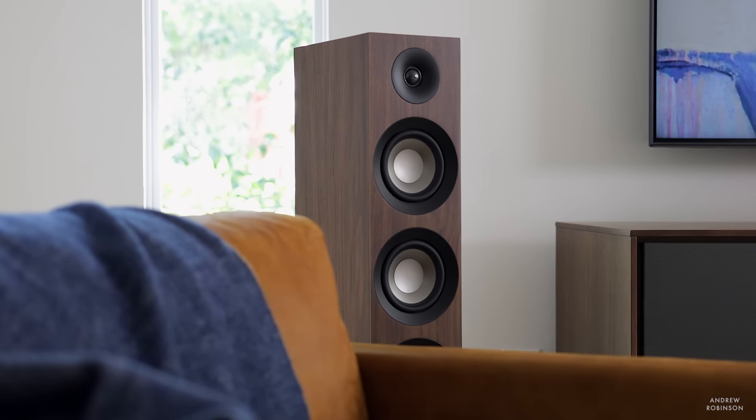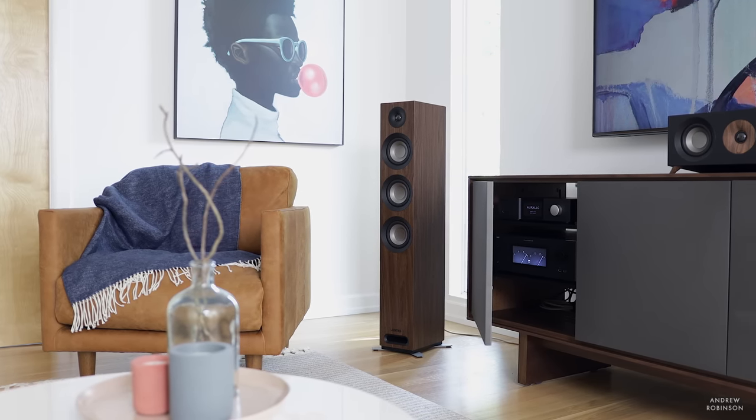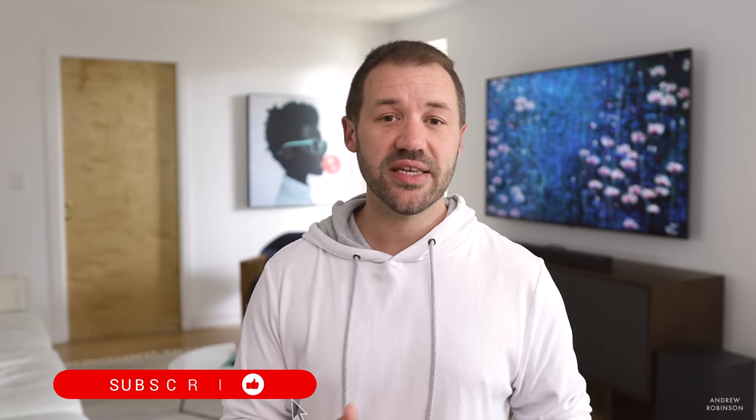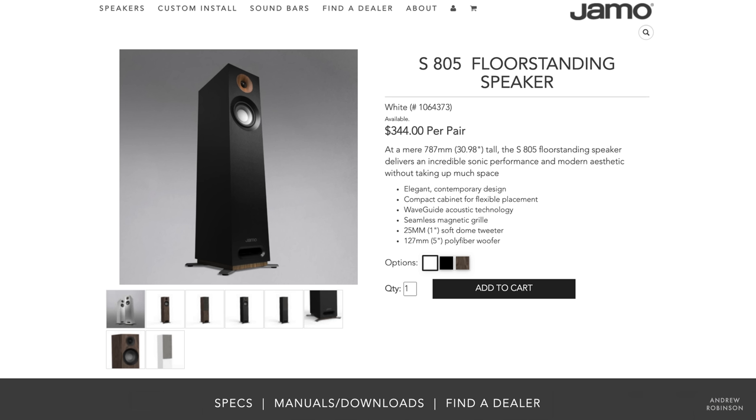That being said, if you are eyeing the 809 in its walnut finish, I do think the 809 is better looking than the C97 Mark II, and if you're tight on space the S809 is more compact. Speaking of compact, there are three tower loudspeakers in the S-series. The S809 is the largest of the three, and if you don't have the space to add a subwoofer, this is the speaker you want because it has the best bass response of all three. But if you have the space to add a subwoofer, you could get away with the less expensive S807 or S805, mated with a subwoofer, and come away with either the same or better sonic experience.